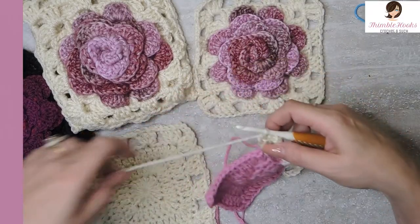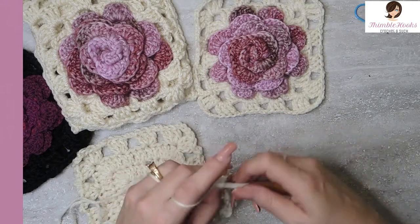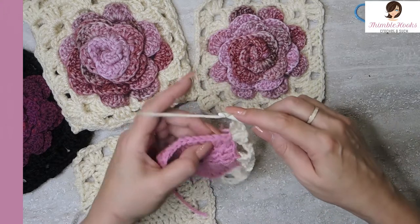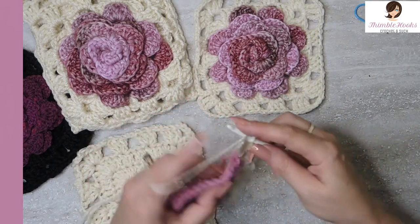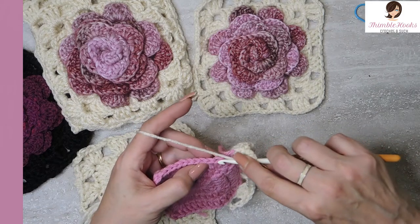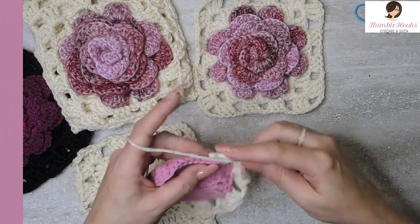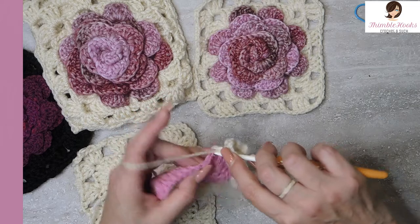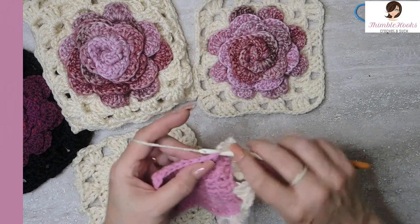And there's our corner. Chain two — we always chain two in between on this round all the way around. Skip three, and in that fourth stitch, another granny cluster. That's the same all the way around. So I will meet you at the other side and show you how to close up this round — how to finish that last corner because it's a partial corner and we need to finish it.